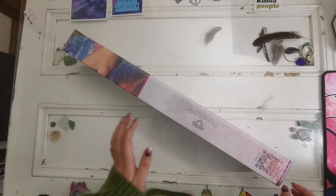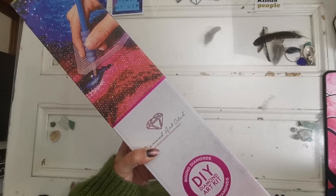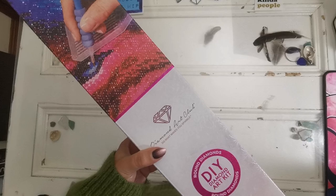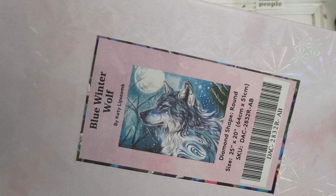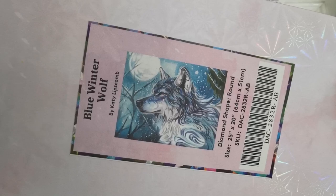Now let's go ahead and get into this and I'll share with you what is coming up on Friday. This kit in particular is very, very crucial and very, very thematically important for me. Not only is it my last sneak peek before Black Friday, but it's also of a wolf. This is Blue Winter Wolf by Katie Lipscomb. This is a round drill diamond painting — 64 by 51 centimeters — and it is just beautiful and wonderful for all of you wolf lovers and all of you who love to diamond paint in blue colors.